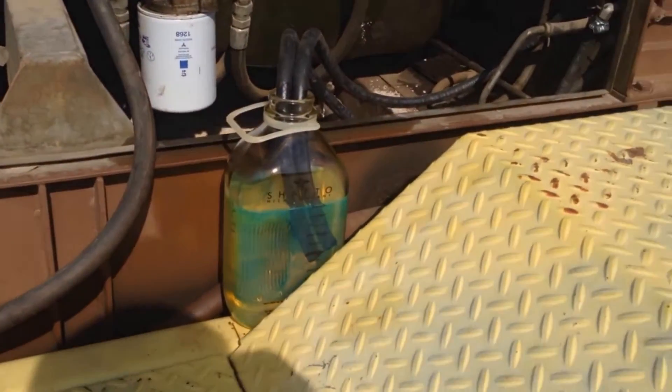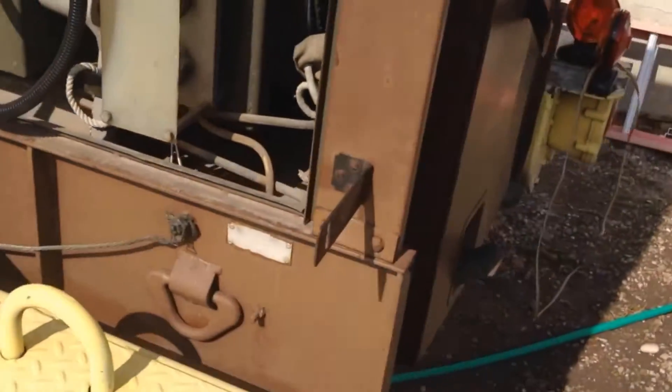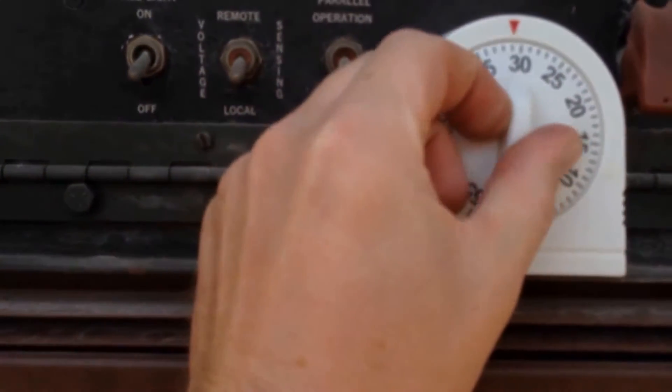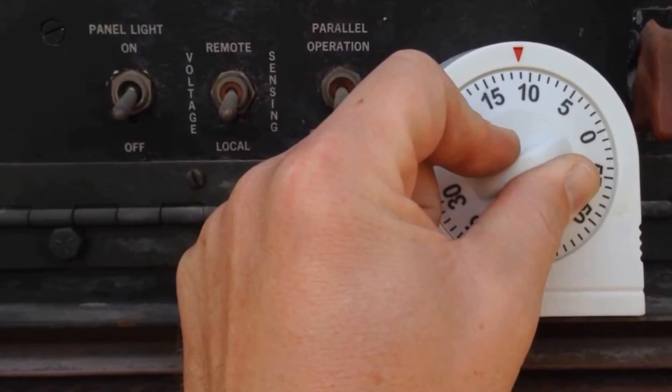Alright, let's just get going on this thing. So I'm going to set this for 10 minutes.